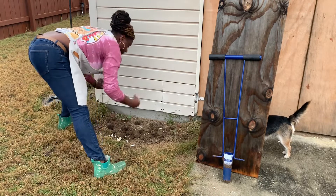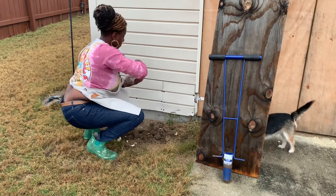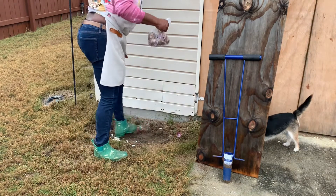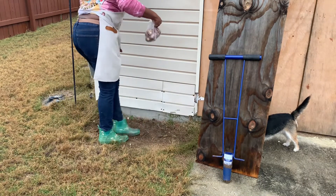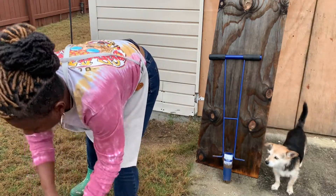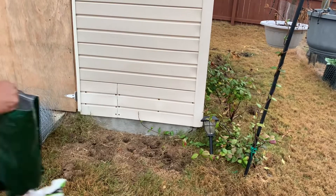Just like the garlic, we are going to plant the rough portion of the bulb down and the pointed portion upwards. The packaging actually says you can plant them in any direction, but I prefer to plant the pointed portion upwards. I also plant my bulbs a little deep so that I can keep the critters away.